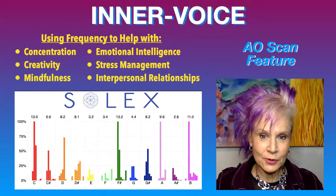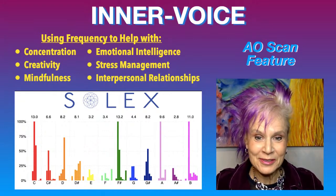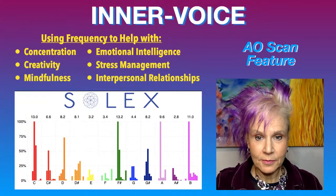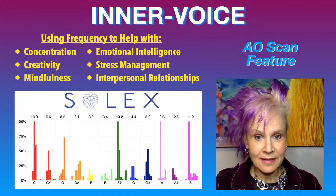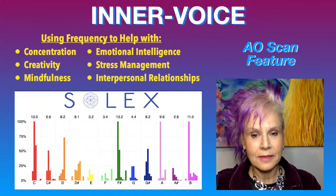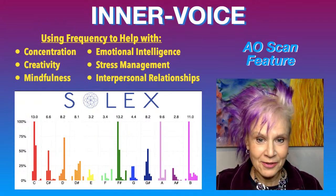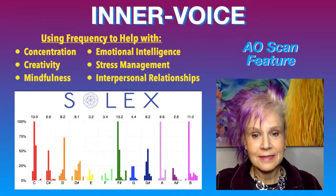Hi everybody, it's Dr. Christine Anderson here. Dr. Chris is what my patients usually call me, and I am coming on tonight to delve a little bit more into the Solex AO scanner. I came on last week and talked about the upgrades and updates and my experience, and now I want to go back and talk in more detail about the different aspects of the scanner. I wanted to start with the inner voice scan.